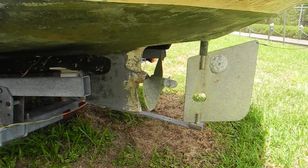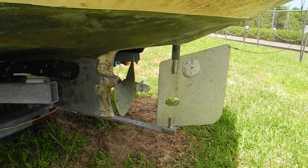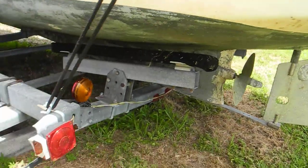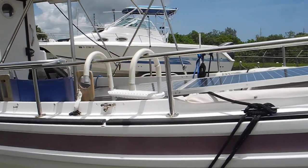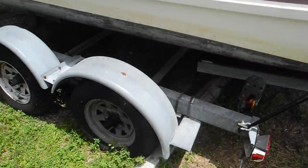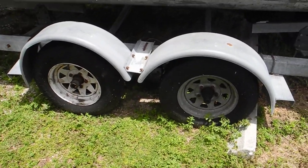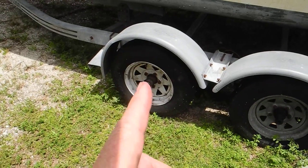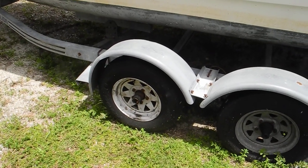You can run this boat up on the trailer, run it up on a sandbar, or run it across a tree — hopefully your rudder and propeller won't be damaged. Going back around to the port side, there's a swim ladder. And you can see there's an interesting story here: one wheel is the original galvanized wheel, and the replacement is a white painted wheel — not galvanized, not saltwater friendly.